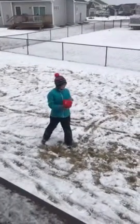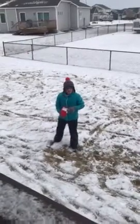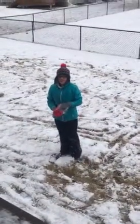Hi class! This is Iowa and I bet it's really, really warm back there. And it's freezing here, so I'm going to show you how to make a snowball.